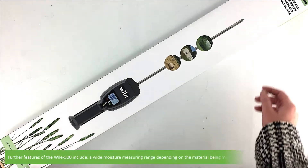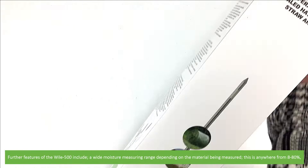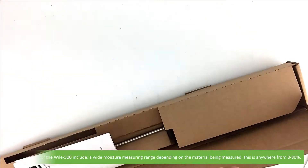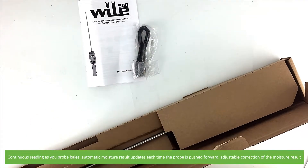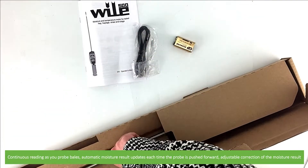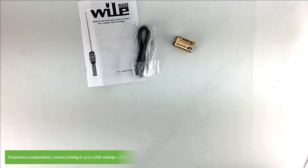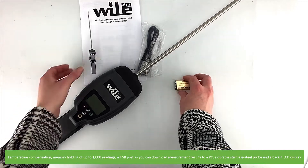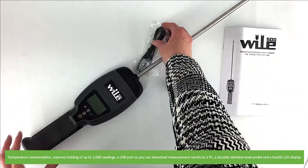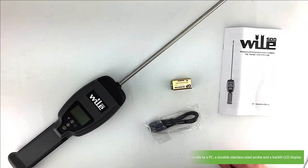Further features of the Wiley 500 include a wide moisture measuring range depending on the material being measured — anywhere from 8 to 80% — continuous reading as you probe bales, automatic moisture result updates each time the probe is pushed forward, adjustable correction of moisture result, temperature compensation, a memory capable of holding up to a thousand readings, a USB port so you can download measurement results to a PC, a rugged durable stainless steel probe and a backlit LCD screen.